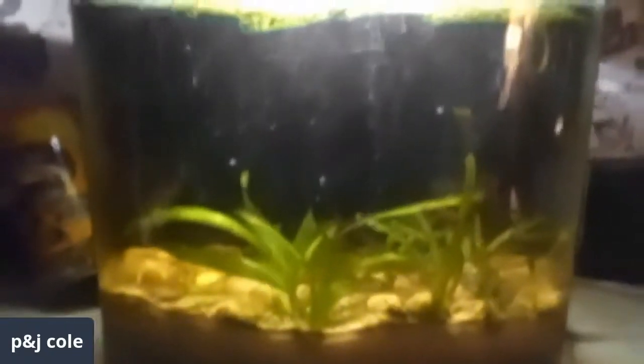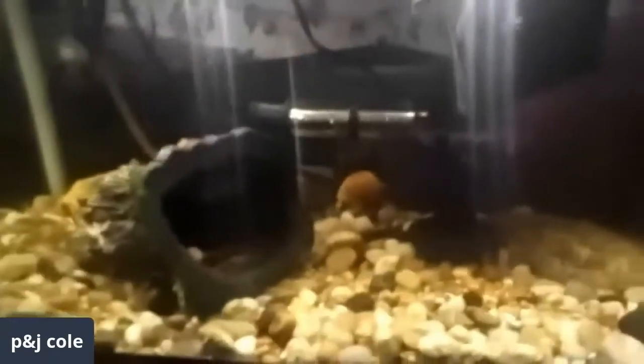There are some African dwarf frogs in there — oh cool, yeah, there's one! And then behind me is another tank with more baby convict parrots. There's not usually any end to those — it's how many do you want to keep! And then a little planted tank with just a betta in there, and there's a crayfish in here but it won't come out.